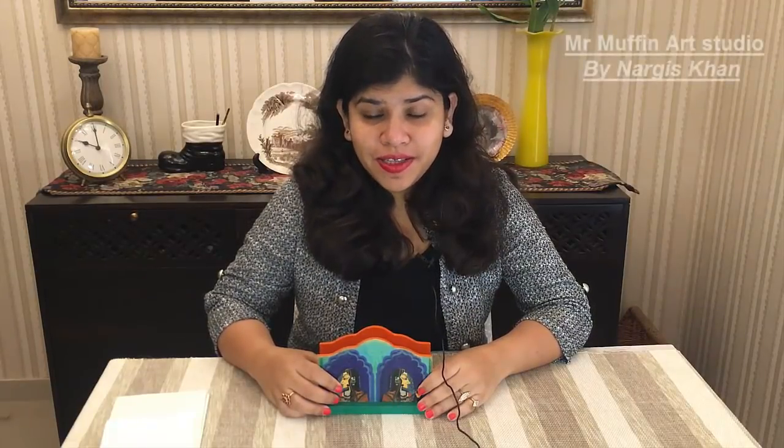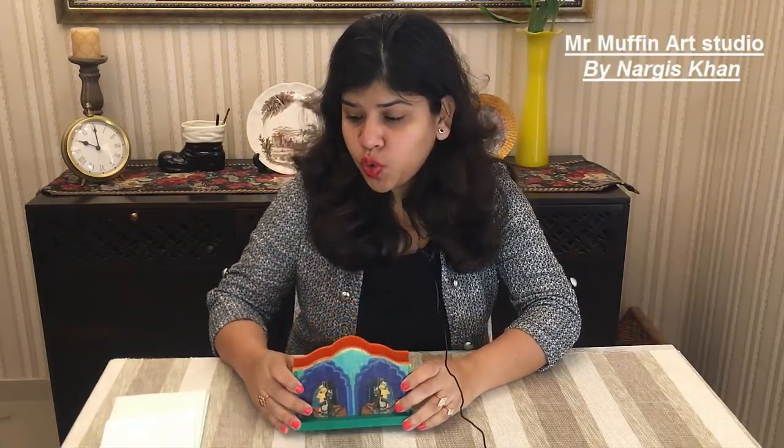Hello and welcome to Mr. Muffin Art Studio. I am Nargis and today we'll learn to make a very ethnic letter holder or tissue holder.